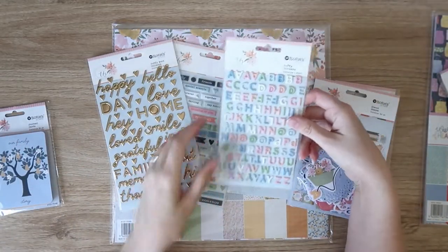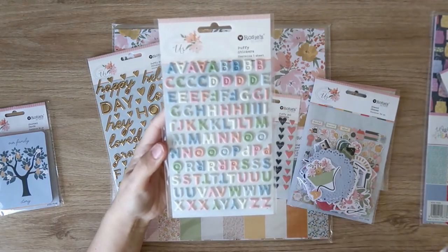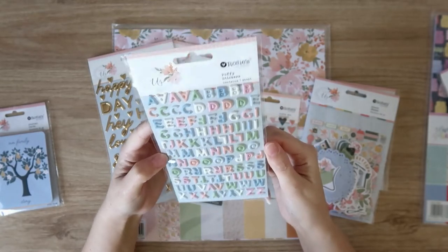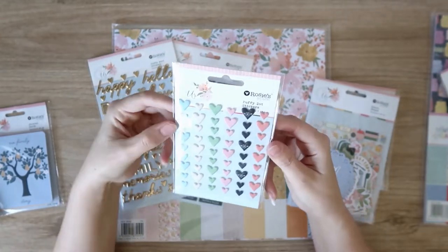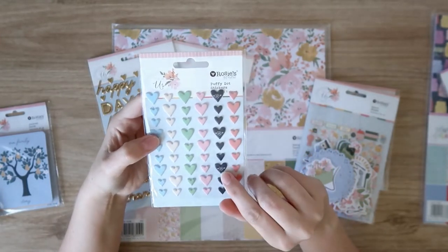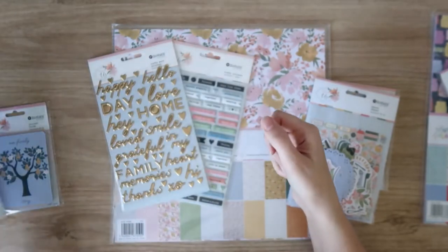Then we have some puffy things — puffy alphas in pastel colors, super pretty and just the perfect size to make titles with. Then we have these puffy heart stickers in all those beautiful colors. The black ones have little white flowers on them as well, which is really cute. Love me some puffies.